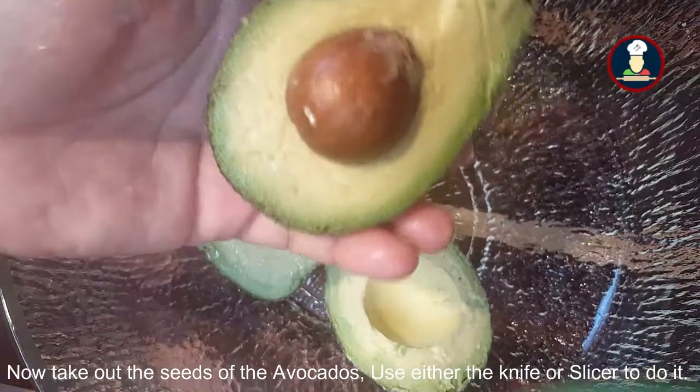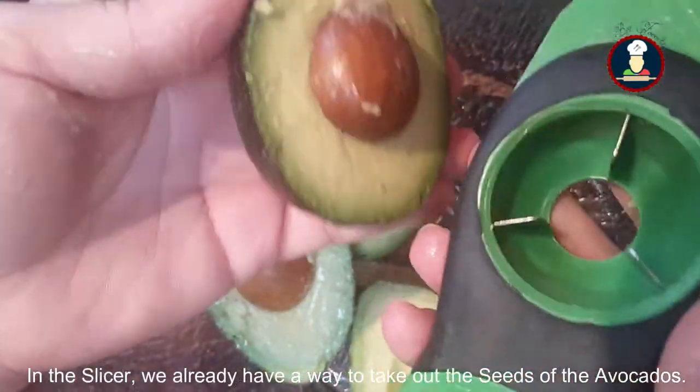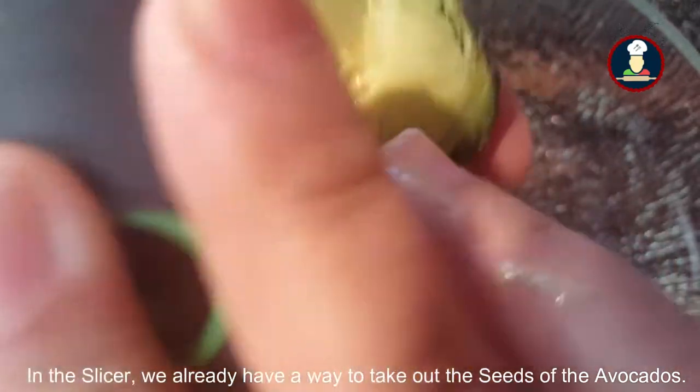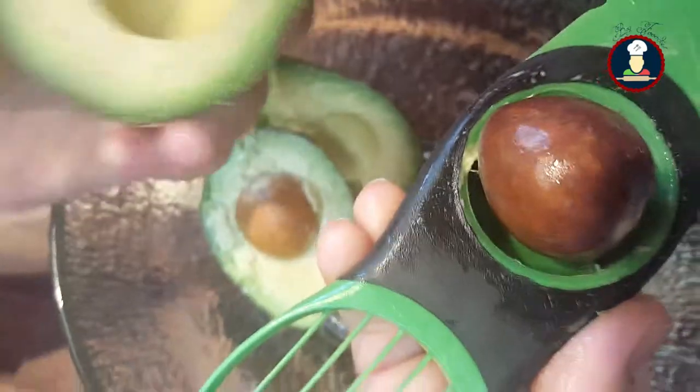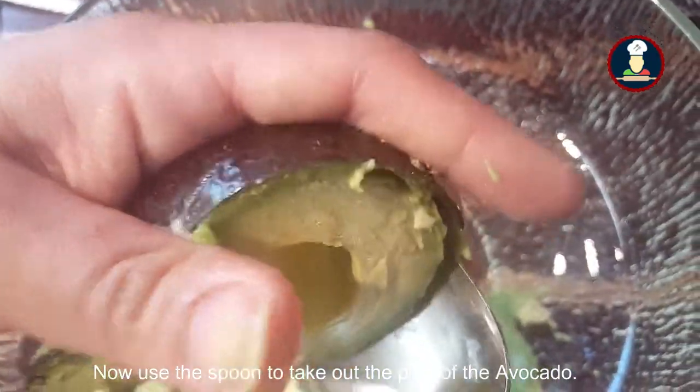Now we need to take out the seed of the avocado — you can use a knife to do that. In the slicer, we already have a way to take out the seed. Now use a spoon to take out the pulp of the avocado.